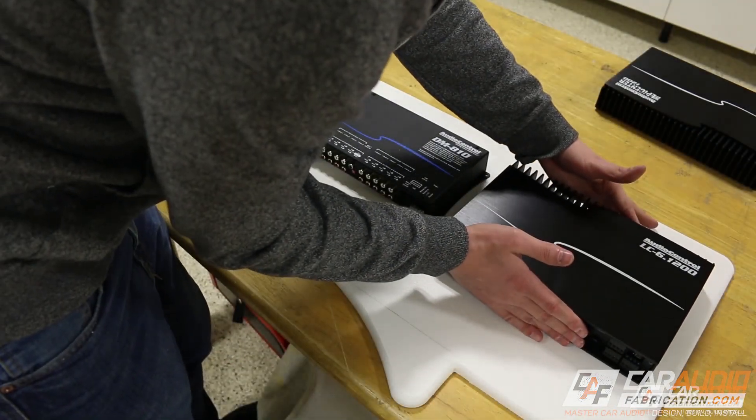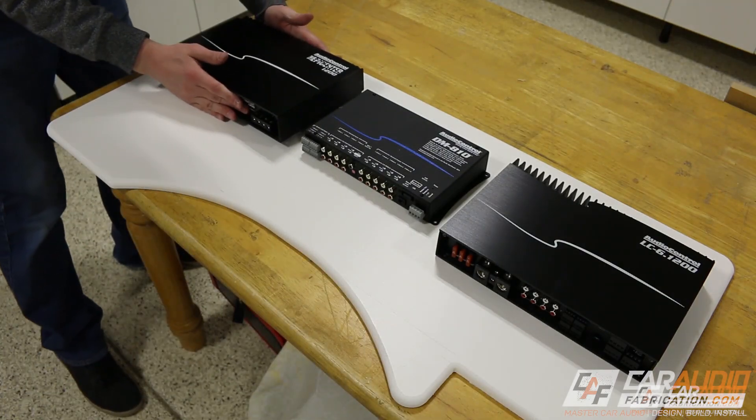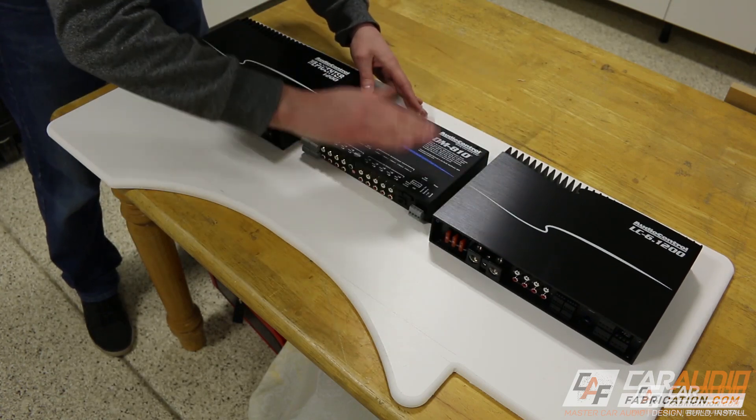In conclusion for cellular PVC, applications include amplifier racks, mounting plates, and speaker adapters if you're on a budget. You would want to stay away from it for subwoofer enclosures, as it's a lighter, less dense material.